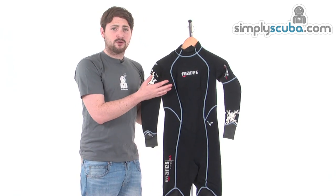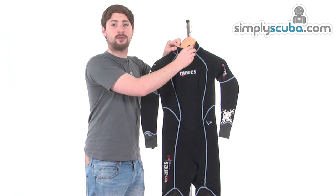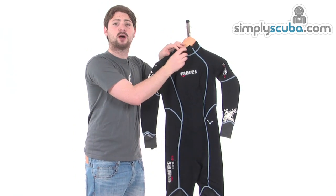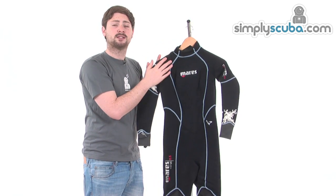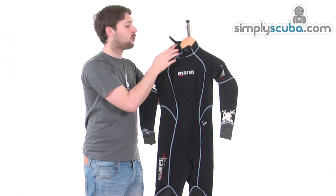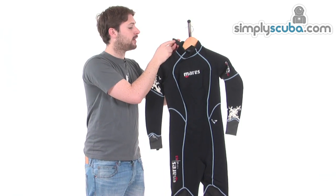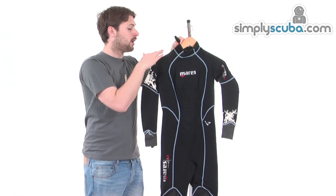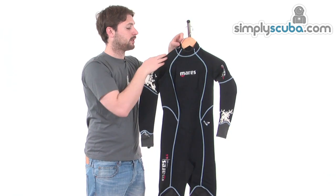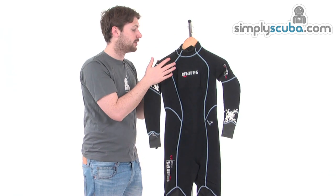The suit has some great features to keep you comfortable. Starting at the top, there's a double rolled collar for added comfort, plus soft neoprene on the inside that hugs against the skin and helps prevent flushing. Mares also has a custom closure tab at the top — a great bit of technology. Specialised teeth on the inside adhere only to the fabric around the collar and not the neoprene, which could damage it. This keeps everything tidy and gives the suit a bit more longevity.